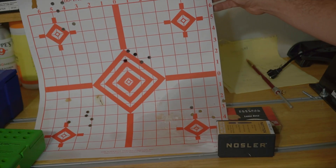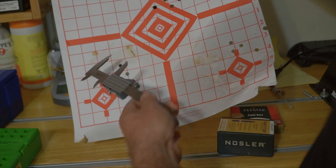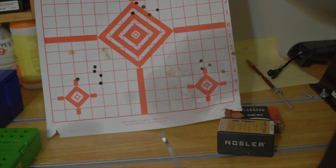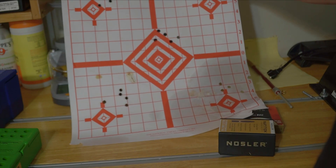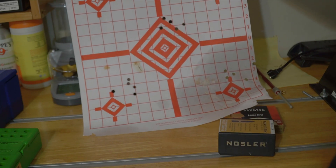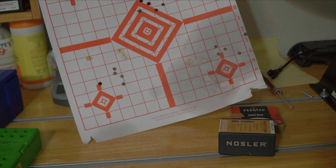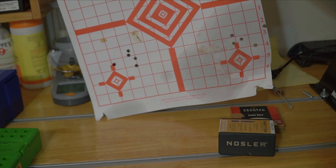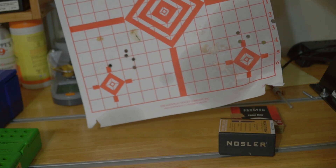I didn't have very good groups at 100 yards with the Nosler Partitions — the best was under two inches at 45.5 grains. Looking at the chronograph data, my extreme spread was under ten and the standard deviation was about five, which is really good. So I called Nosler and told them I was getting really good chronograph results but not getting under an inch. They said I should be able to get under an inch. Mike at Nosler said to try seating the bullet closer to the lands, but go in increments at the same charge weight.